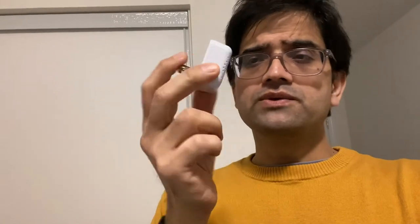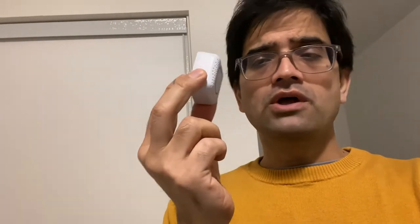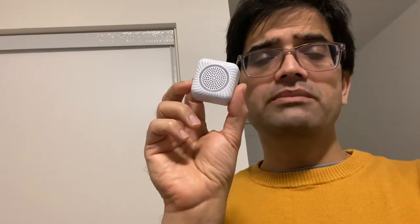Hello friends! Many of you might have bought an electronic pest repeller, which is generally used for repelling mice. Since they work on the scientific phenomenon of ultrasonic sound waves, there is no way to check whether they are really working or not. Obviously there will be a light indicator, but how can you be sure? Today I'm going to share a secret with you — how to test whether they are really emitting that kind of sound wave.